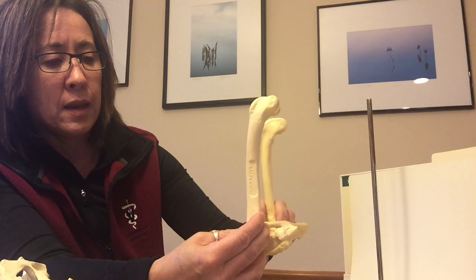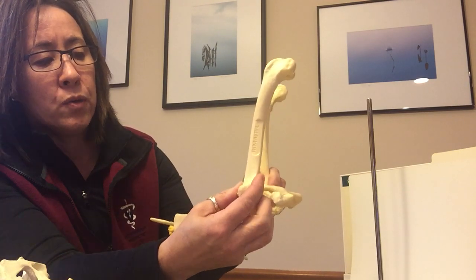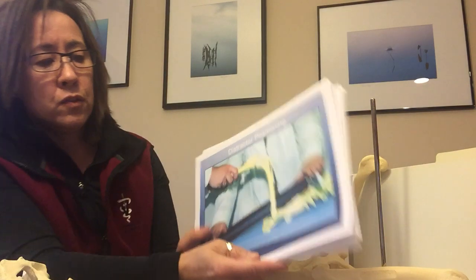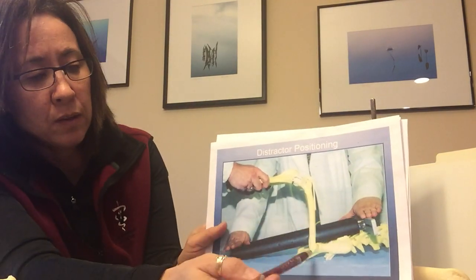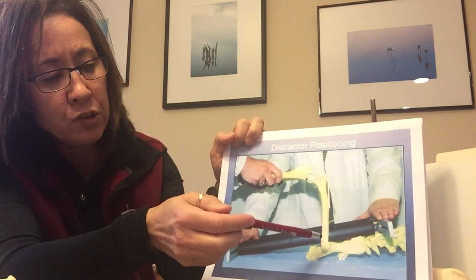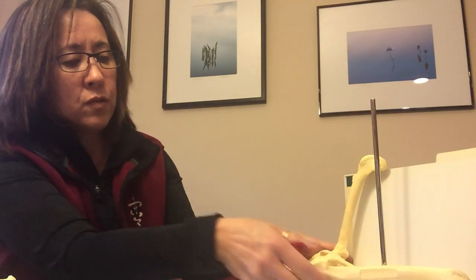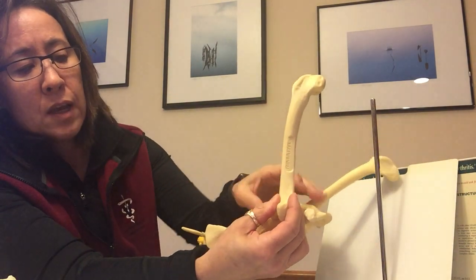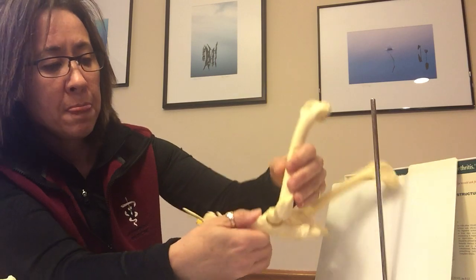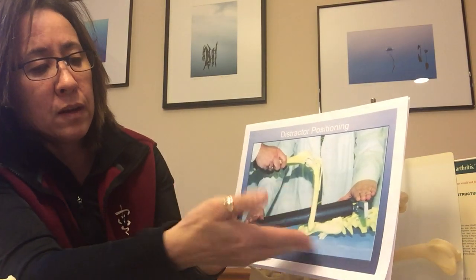The bread and butter of PennHIP is the distraction view. The dog is still on its back with its feet up in the air, but we use a distractor that goes in between the legs — think of it as the thigh master. The legs are in a neutral position so the joint capsule isn't tight, and pressure is applied so the hips are gently subluxated, revealing the amount of looseness. The bar pressing between the legs moves the hip out based on the amount of laxity in that joint.